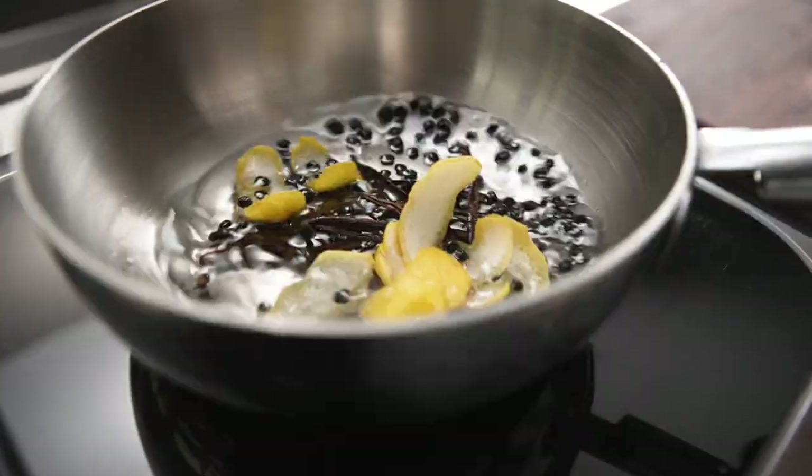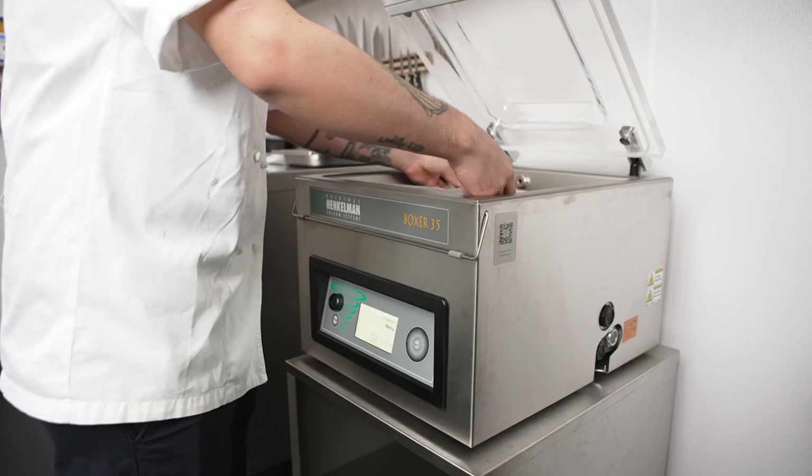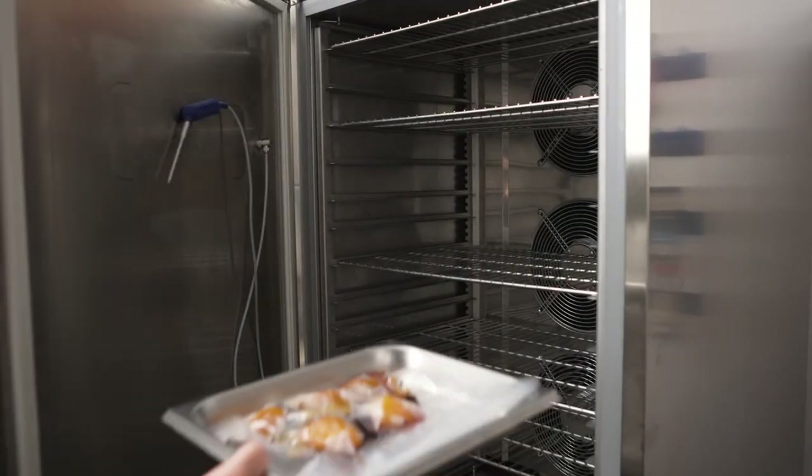For the compressed peaches, we use a syrup with peppercorn, lemon peel, and vanilla, and then we compress the peaches using the Henkelman. This will allow me to add another texture but also a bolder flavor to our dessert.